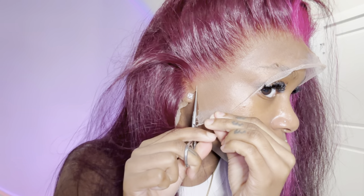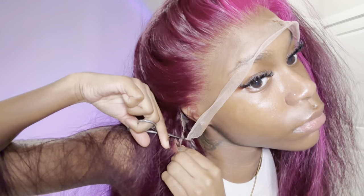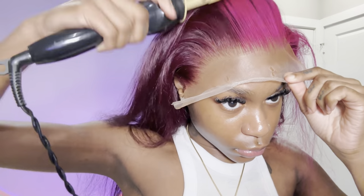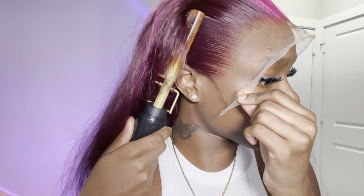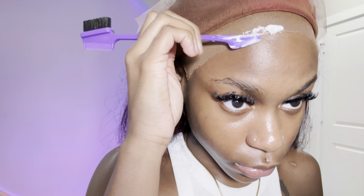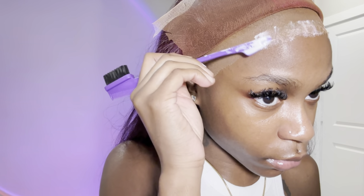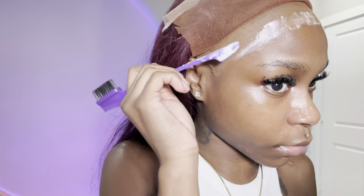Now that the wig is on, I'm taking some pieces and getting it aligned with my ears so I can see where to cut around and know where to apply my glue. I'm taking my hot comb and pushing this hairline back to give it a really clean look before installing the wig. I didn't pluck this wig a whole lot because Mega Look Hair wigs come pretty pre-plucked — be light-handed and don't go too crazy, and make sure to bleach your knots even with colored wigs.